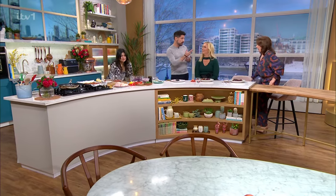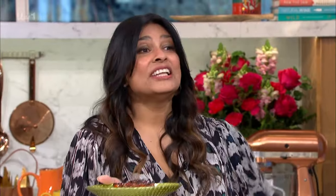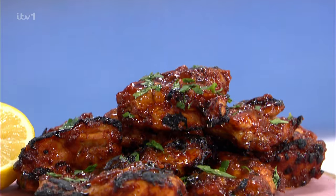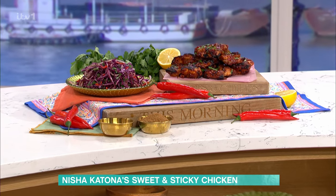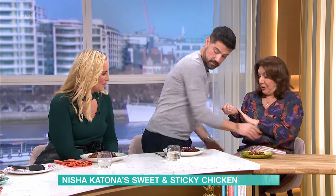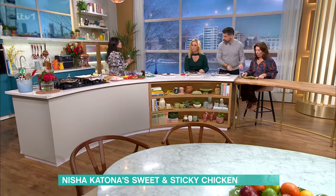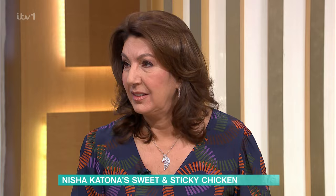But it is something really, really delicious because Nisha Katona is in the kitchen with a delicious recipe. And Nisha, the smell has been wafting over all morning. Gorgeous, good smells. Have a little chicken thigh for you. Do you want to tuck in? Allow me, Jane. We don't want you getting gravy on you. I'm already covered in gravy. I've not got a knife, but I've got a fork and a spoon.